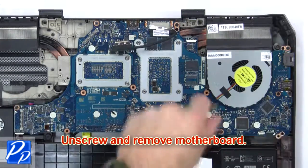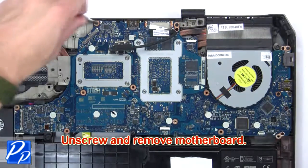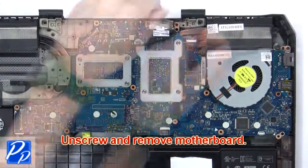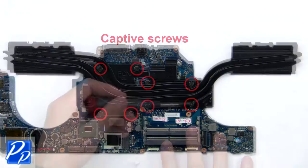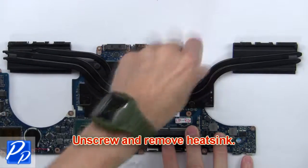Now unscrew and remove the motherboard. Then unscrew and remove the heatsink.